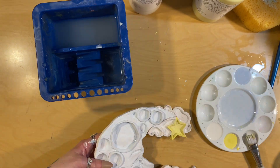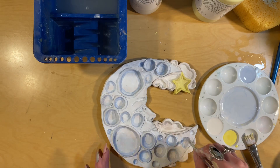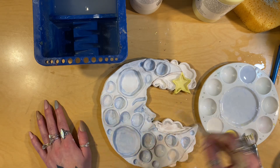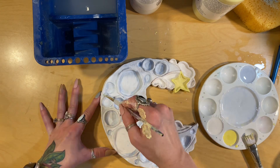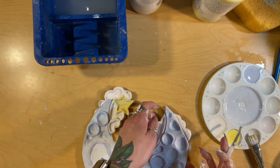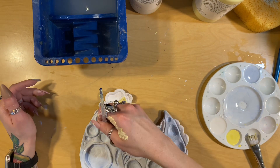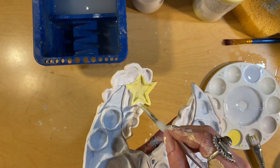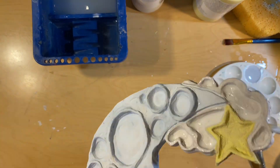Don't forget to do the edges — it will look kind of weird if you don't. I'm taking the darker blue and putting some in the center of the little craters: the eye, the eyebrow, the nose, the mouth. I want a little bit of contrast, so I'm adding those layers of darker blue and then going over with the light blue. When it's all fired you'll still be able to see that dark blue a little bit.